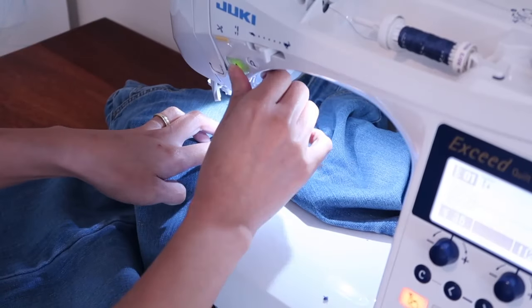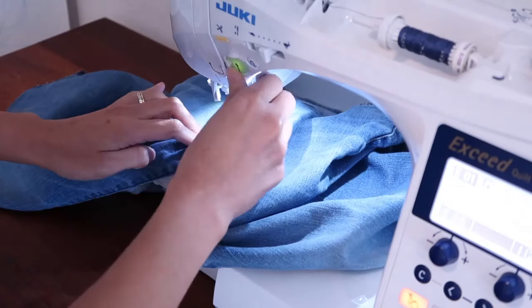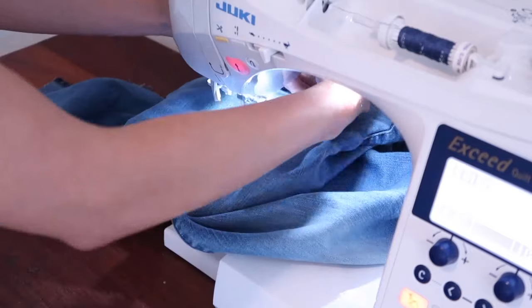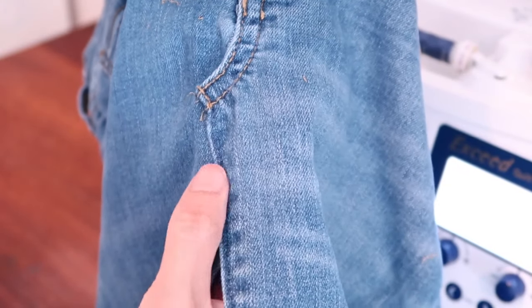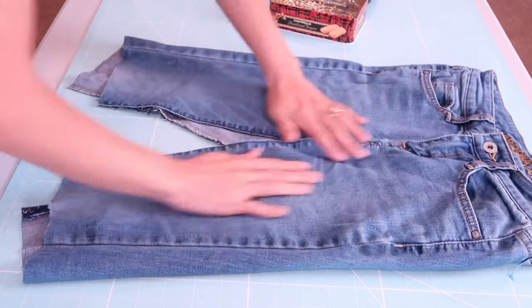Here I'm just using a blue thread that matches the fabric. I will repeat the same step on the back of the skirt. Now it's time to patch the massive slits on the skirt using the fabric that I cut off from the pants earlier.